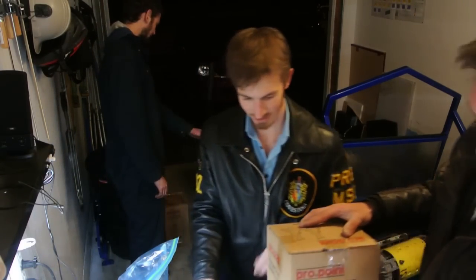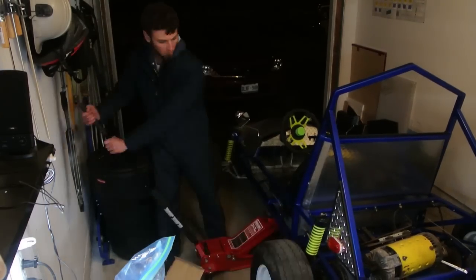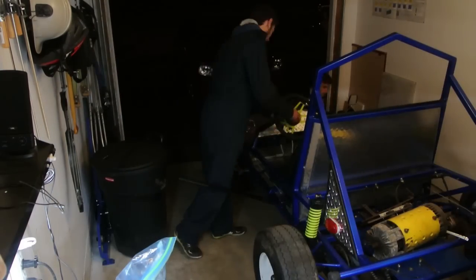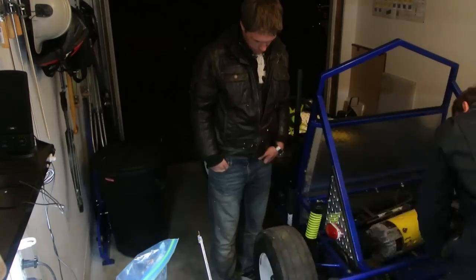It's pretty light, actually. Nice. Alright, time to buy some parts.